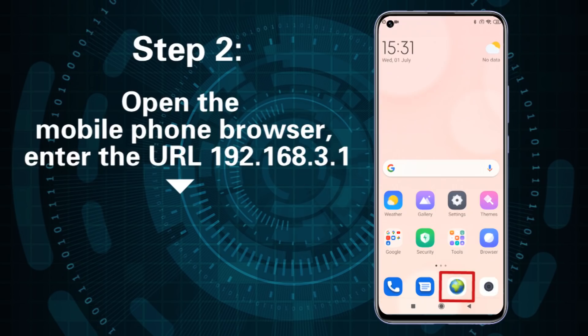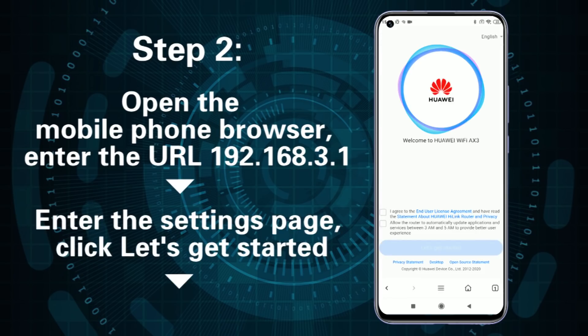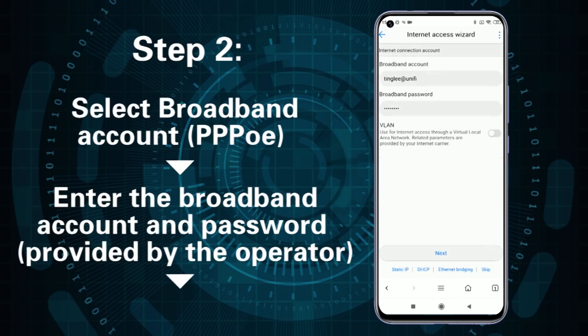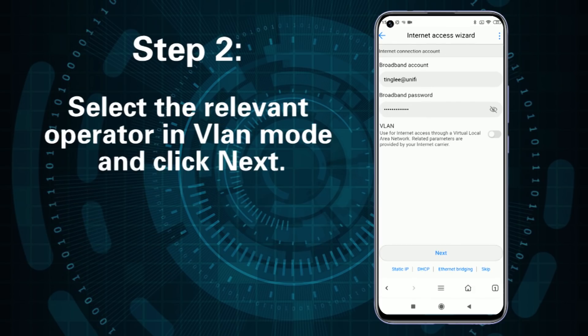Step 2: Open the mobile phone browser and enter the URL 192.168.3.1 to access the settings page. Click let's get started, then select broadband account. Enter the broadband account and password provided by the operator, then select the relevant operator in VLAN mode and click next.